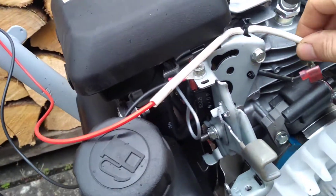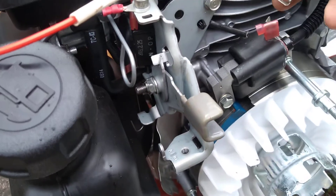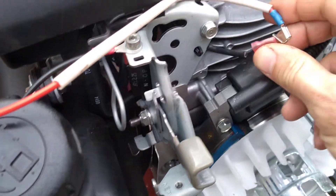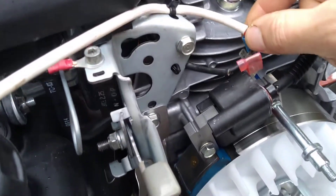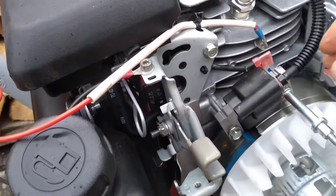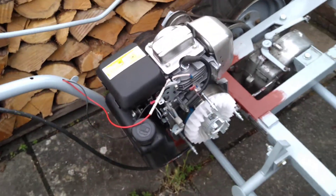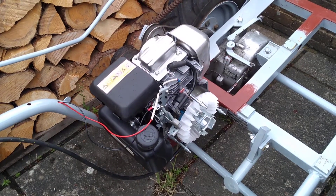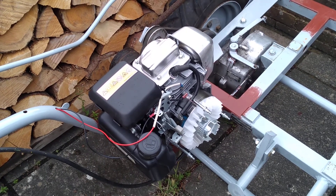If you want a remote kill switch and also still retain the original kill switch, you can just add one of these crimp connectors, which would allow you to put the original switch onto one tab and push that down onto the tab terminal on the coil — it really is as simple as that. Hopefully that's useful to someone. I might just start the engine up and show you it working, but it definitely does work.